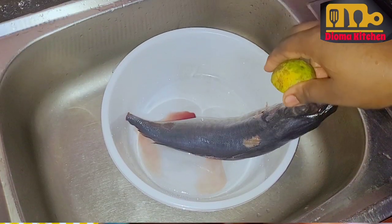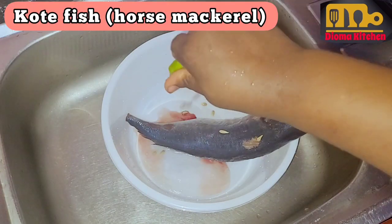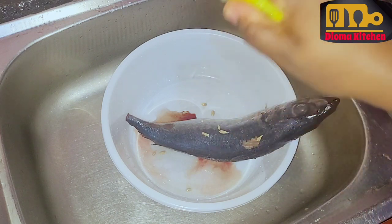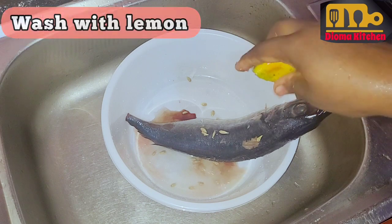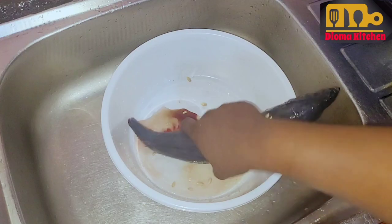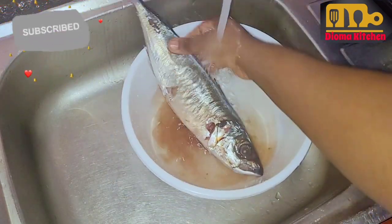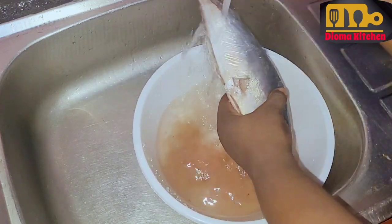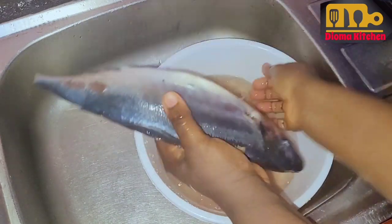I used Kote for this recipe because that was the fish I had available in the house and I needed to fix a quick and delicious dinner for my family. I used lemon to wash the fish. This lemon is going to help to remove the slime and smell that comes due to long freezing. Frozen fish comes with this slime, so this lemon is going to remove that slime and give you a very neat and shiny fish.